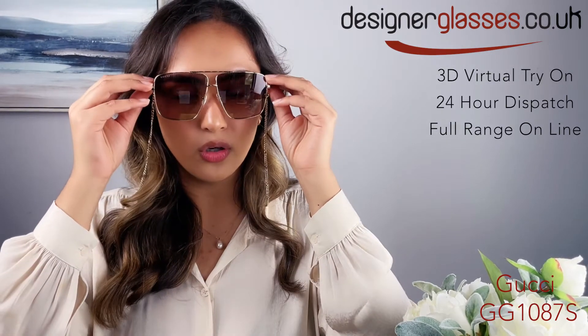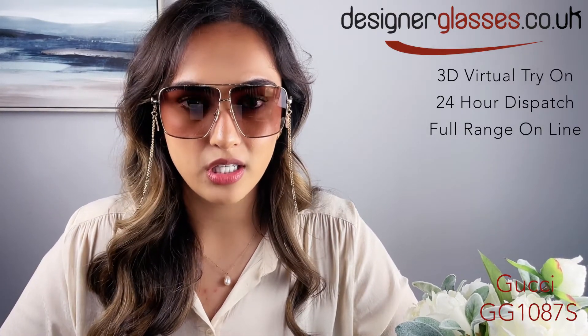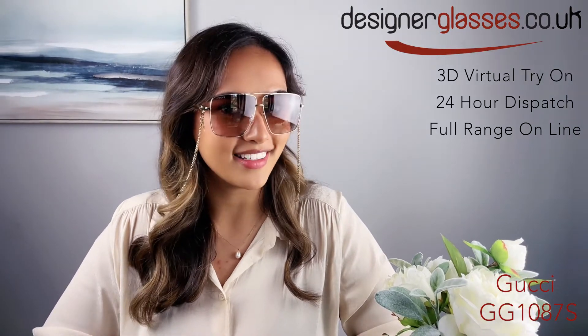They are available on designerglasses.co.uk with 24-hour dispatch. Thank you for watching — like and subscribe for more videos like this.